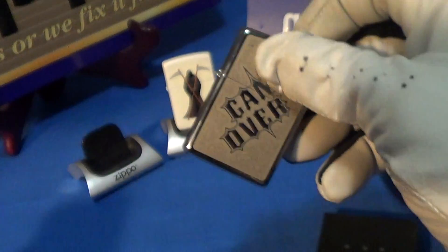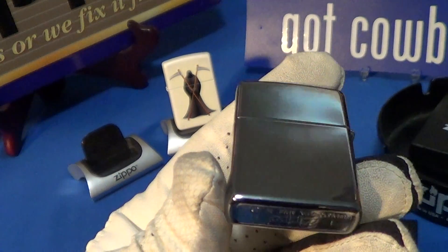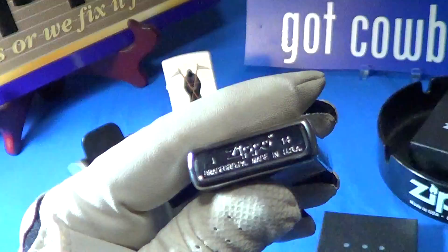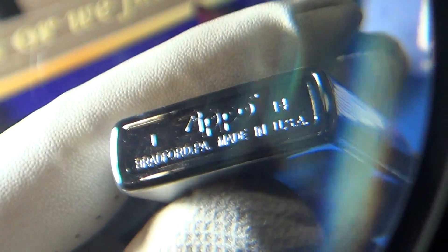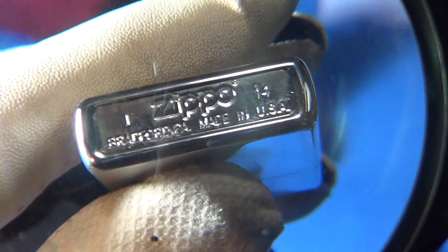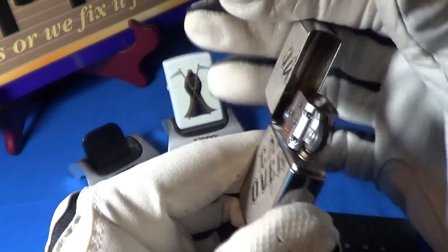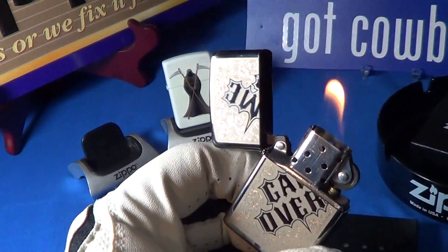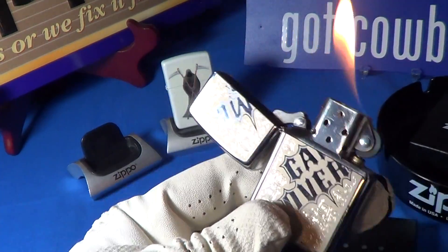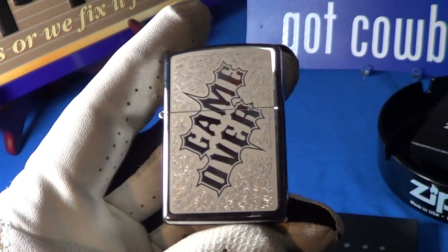This one has a high polish finish and was made in — looks like 1 of 14. It has a good sound steel insert, fires up nice, and the front of this thing says 'Game Over.'